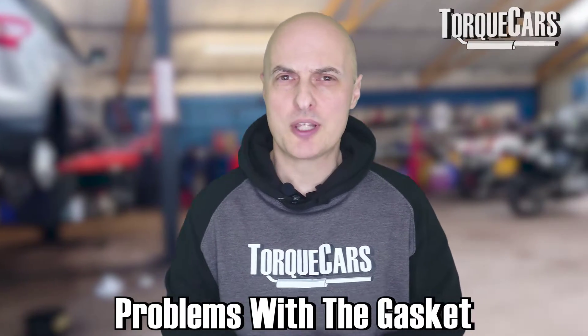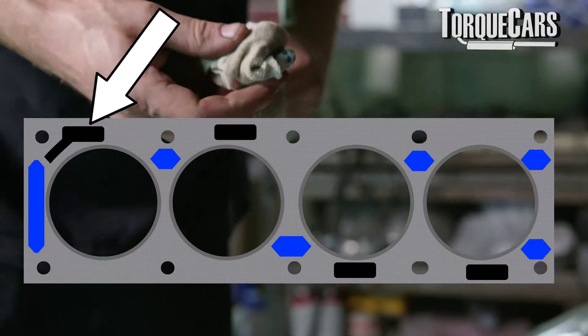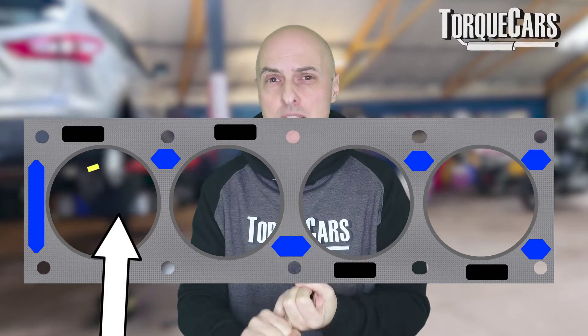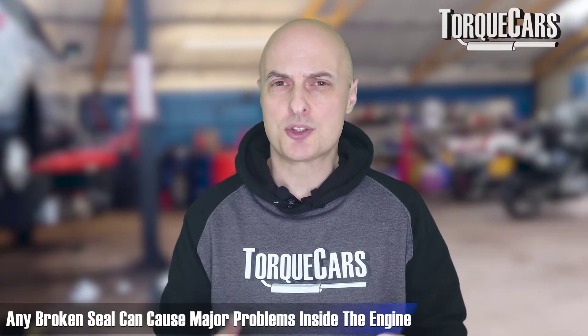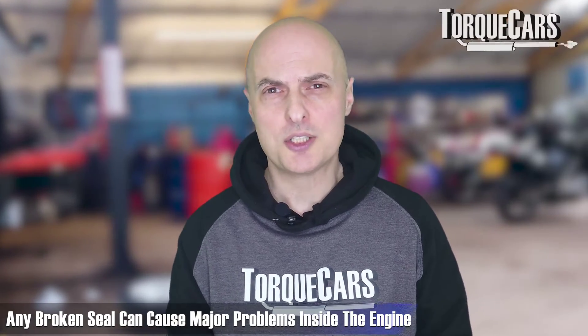If the gasket starts to fail, you will get a leak across those areas. You may get oil leaking into the water, water leaking into the oil, or compression from the engine leaking into the oil, into the water, or even into another cylinder. There are quite a few different ways that the gasket can fail, and if any of those seals starts to break down, it will start to cause major problems inside the engine.